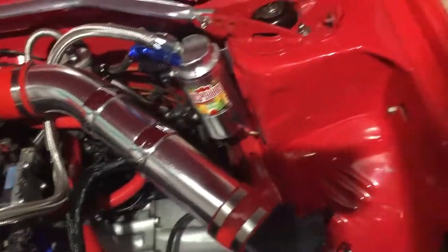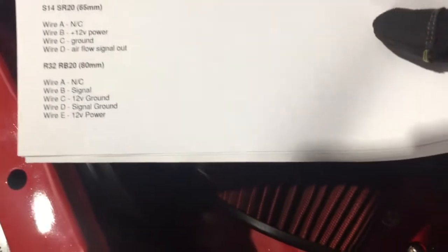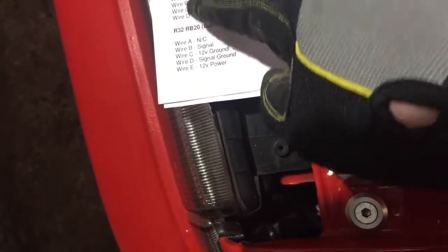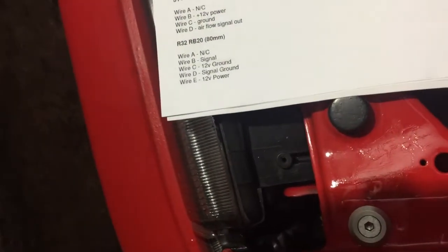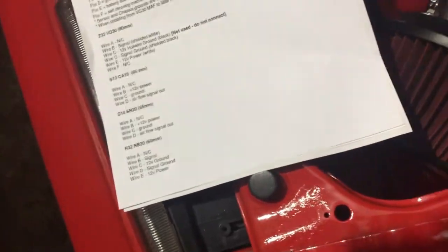This is the SR20 air flow meter — it's the same diameter as the CA18. I printed this offline and you can see that the CA18 for the S13 and the Nissan Sunny ZX is 65mm, and the SR20 from an S14 is 65mm as well. There is one which is slightly bigger — I can't remember which one it is — but you have to make sure you get the same throttle body size, otherwise the actual wiring doesn't match up. The wiring is an exact match for the SR20; for the other one it's slightly different.